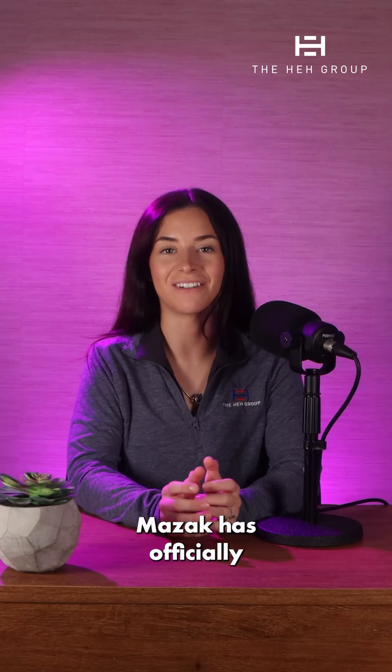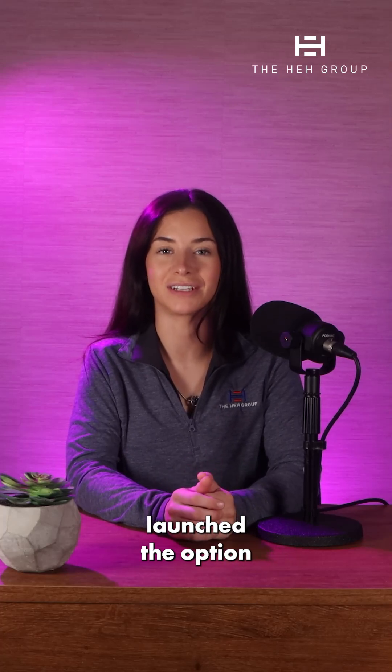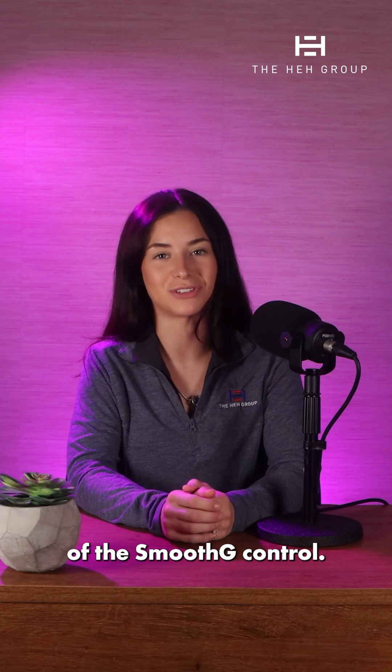We have an exciting announcement. Mazak has officially launched the option to add the Smooth G Control onto the VCEZ machines. Today we're going to talk about why that's important and the benefits of the Smooth G Control.